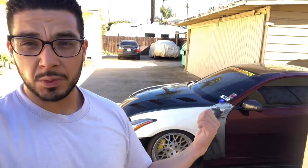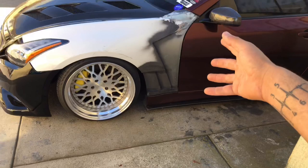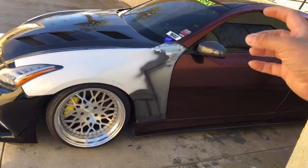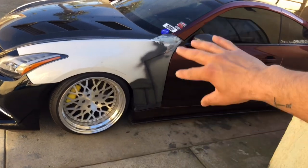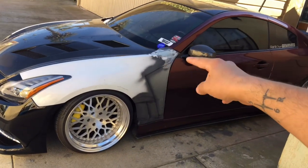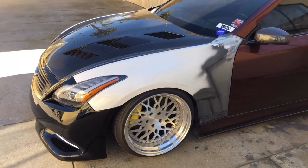Fenders usually go anywhere between $200 to $400 depending on how damaged they are. You really don't need the back end of the G37 fender, so buying damaged ones that are fine from the front is perfectly fine. For G35 fenders, you can use your own or trade them plus cash for damaged ones like I did. I bought the G37 fenders for $400, got $100 each for my G35 ones, and ended up spending $200 total for fenders.